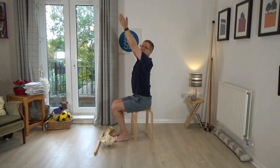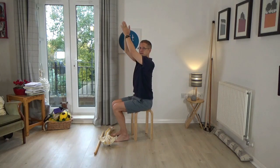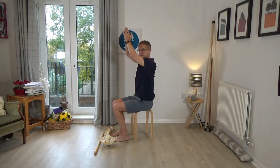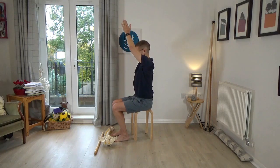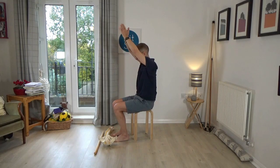You can look up, letting the back extend gently, and then bring the palms down, letting the back round. So you're just reaching the hands up towards the ceiling, looking up, and then rounding the back to bring the hands down. The next time you take the hands up, look down. And when you bring the hands down, look up. So as you take the hands up you're looking down, and as you bring the hands down you're looking up. Then come back to centre.